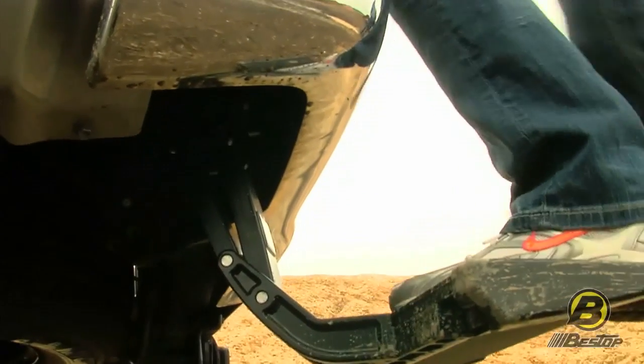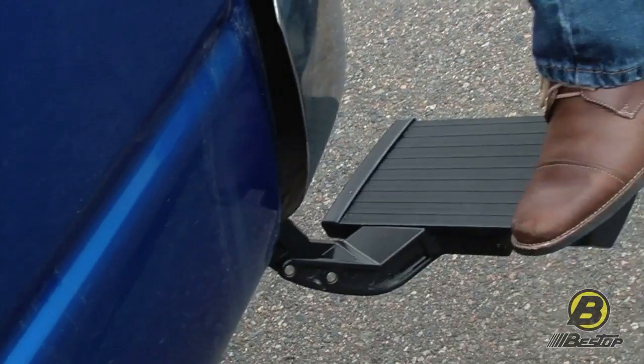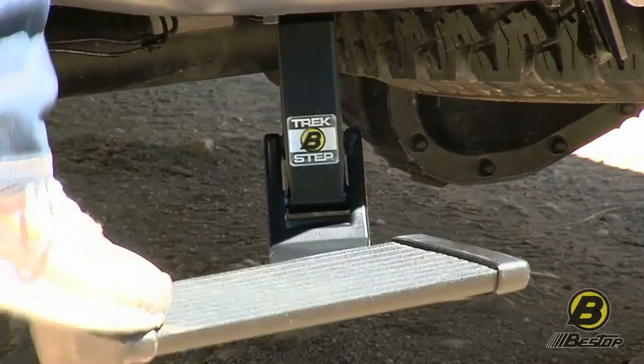The Trek Step is a really great product to have for everyday use. If you just need to get into the back of your truck to load things up, or if you have a rack on the back of your truck and need to tie things down, everyday use is a great product to have.